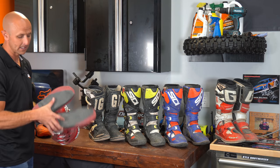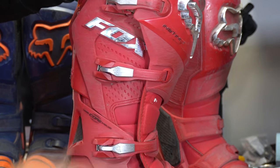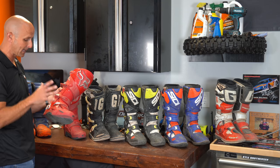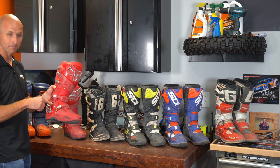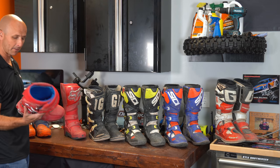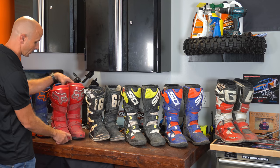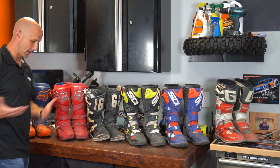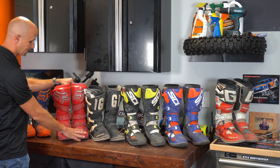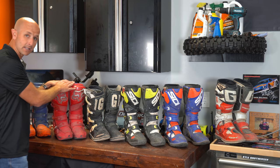Moving up to the Fox Instinct standard boots — these are pretty good as far as feel on the pegs, but I've used these the least of any of them because parts were falling off immediately, even with lock-tite. I basically only use these on easy kids' rides or when messing around on the trials bike to get some value out of them. If I'm going on a nasty ride, I do not take my Fox boots.